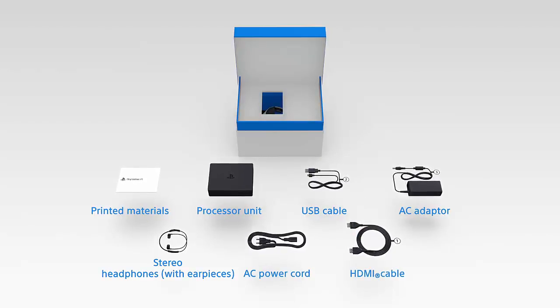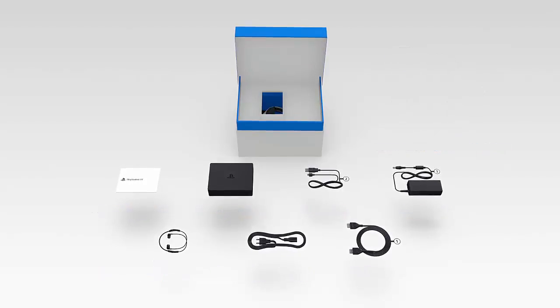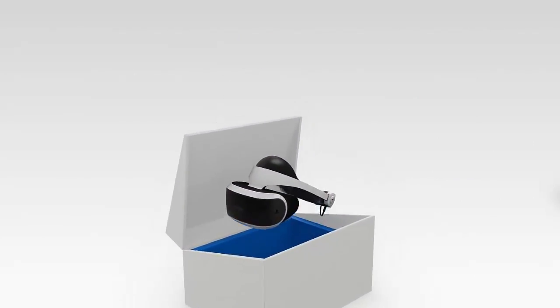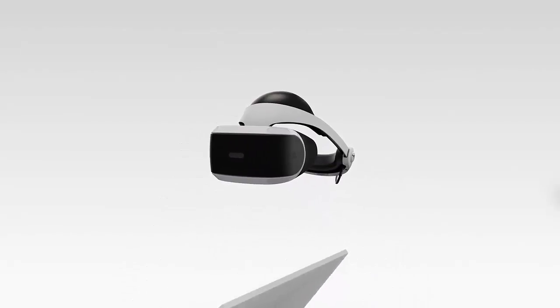If you have the CUH-ZVR1, you'll also find the VR headset connection cable. Place all these items aside to now reveal the PSVR headset. It's okay if you just want to look at it for a few minutes.